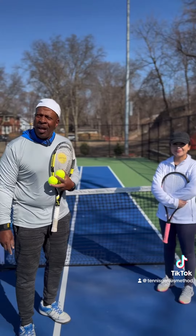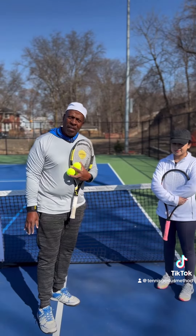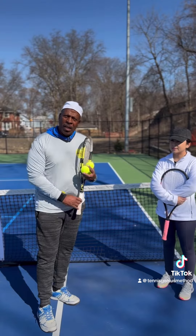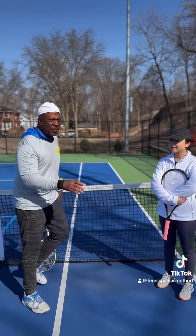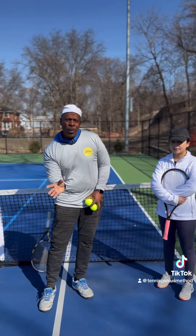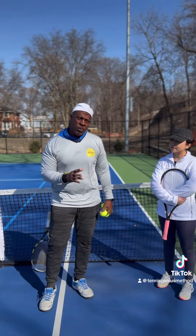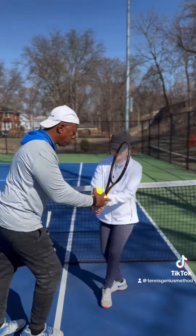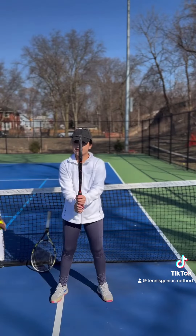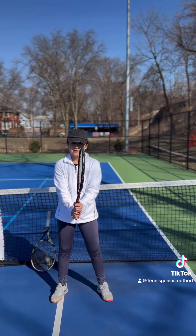Coach Mel from Tennis Genius here with another great hand-eye coordination volley demonstration with our volunteer Janet. Nothing is always the same — it's always going to vary depending on the level of the ball and the speed and pace of the ball. We're going to get her in the ready position and teach her the difference in racket level depending on the height of the ball.